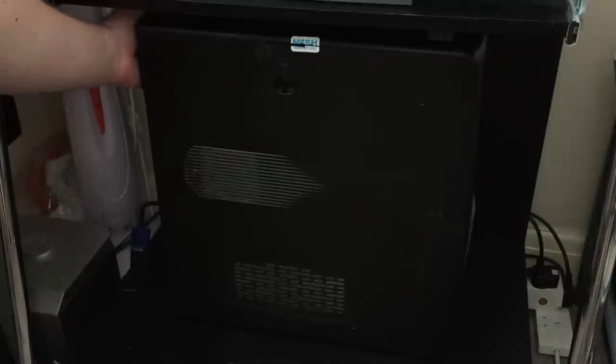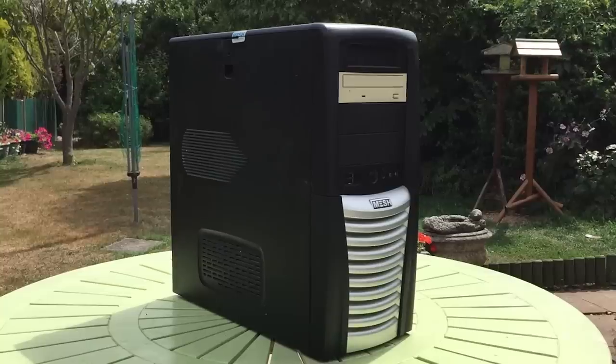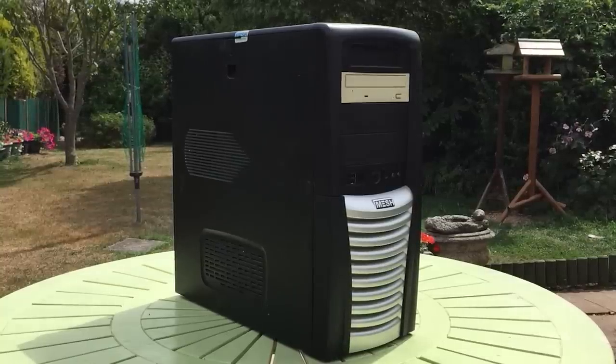Before opening it up I wanted to see if this thing turned on, and while it did power up after pressing the power button, all I heard was a long continuous beep. I wasn't sure what this meant, so I thought it best to take it outside, open it up, and remove any dust and dirt first before trying to find a solution to our no-posting problem.